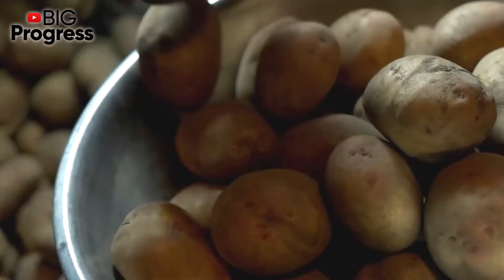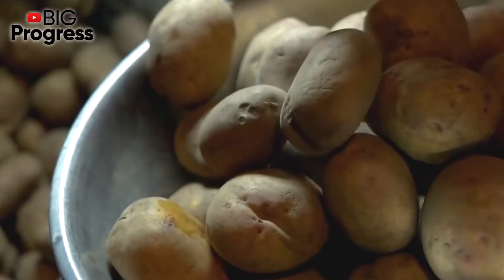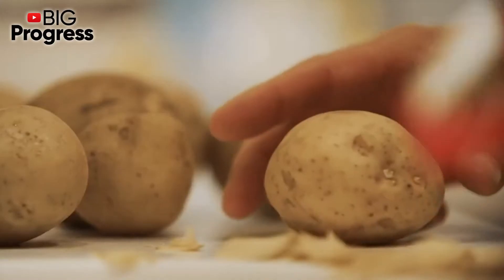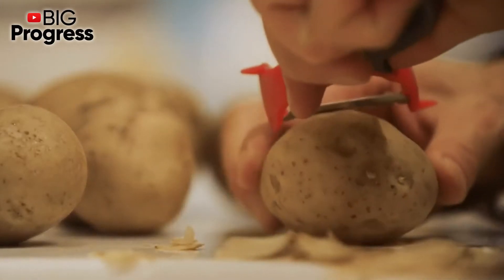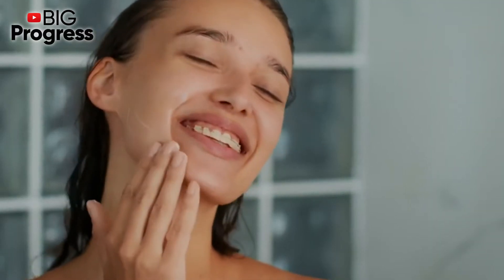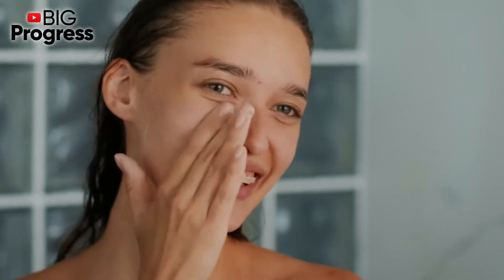Few people know that potato sprouts are beneficial. Their main useful and therapeutic effect is provided by the compound called solanine, an organic substance that has anti-inflammatory and antifungal properties. Also, the sprouts contain flavonoids that prevent aging and strengthen our blood vessels.